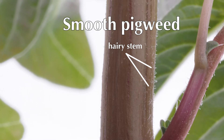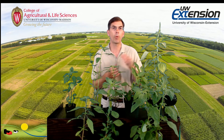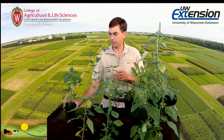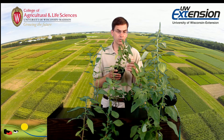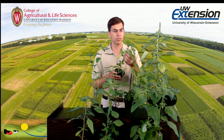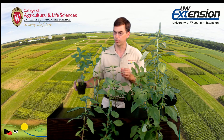Those are two of our more common species. If that stem is not hairy and is absent of hairs, it's either Palmer amaranth, waterhemp, or it could be spiny pigweed — also called spiny amaranth. This plant is also present in Wisconsin, but it's easily distinguished because if you look where the leaf attaches to the stem, you'll see a distinct spine there. If you pull this plant you'll know immediately because of its sharpness.